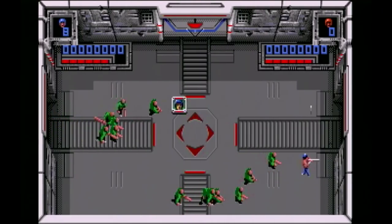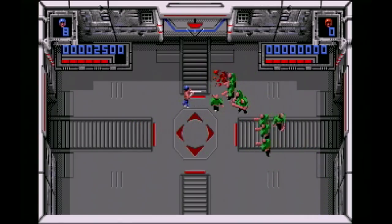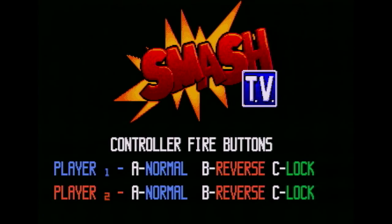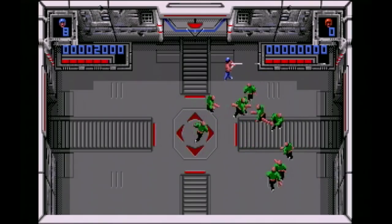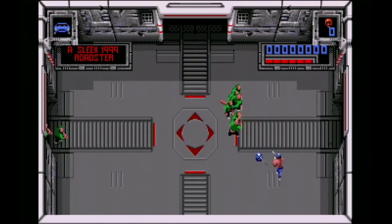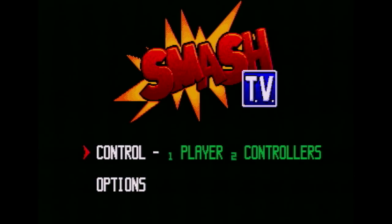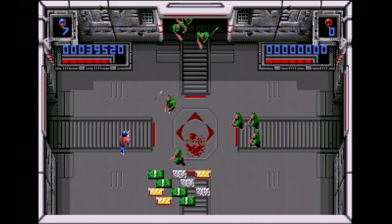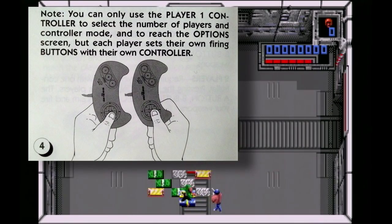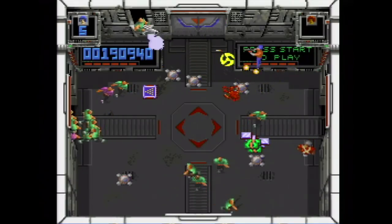Since there aren't any controllers like that for the home system, you'll have to make do with using the face buttons to fire at enemies. But if you want crappy controls, try the Genesis version - you have two options and both of them kind of suck. The first option has you using one controller: the A button shoots the way you're facing, B button shoots in the opposite direction, and C button locks your fire. The second option lets you use the directional pad on two controllers, but it's very uncomfortable holding two controllers. So the Super Nintendo version is the best home version based on this alone.